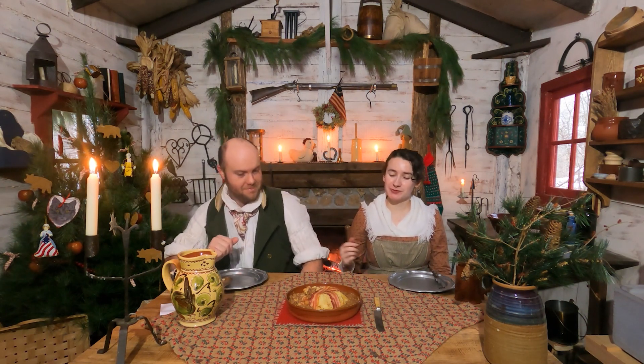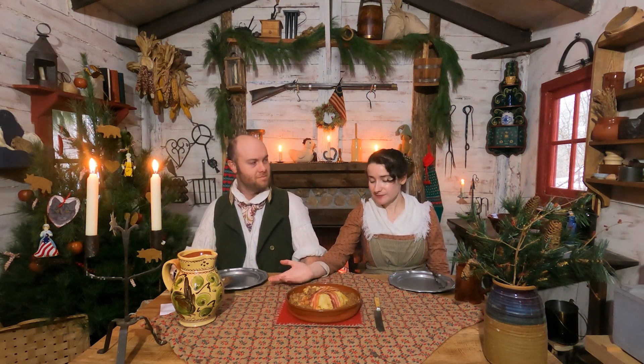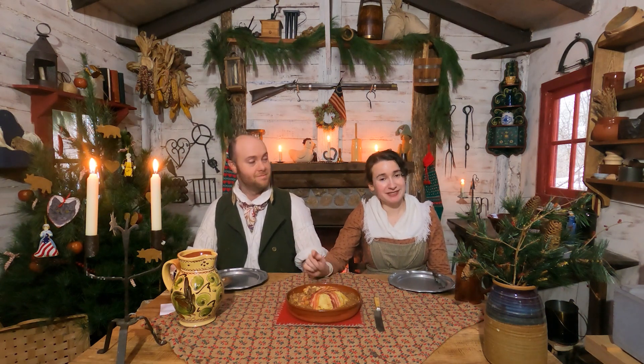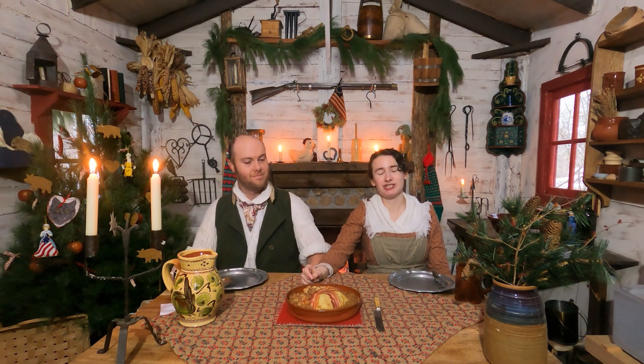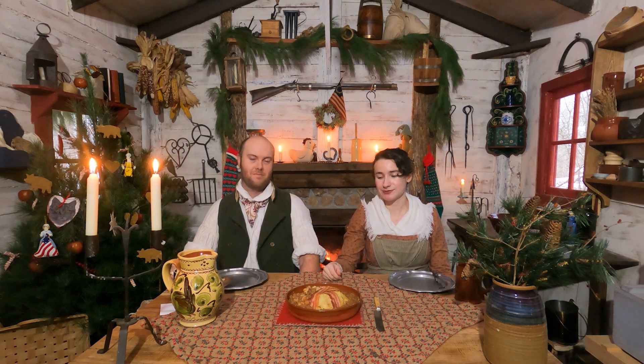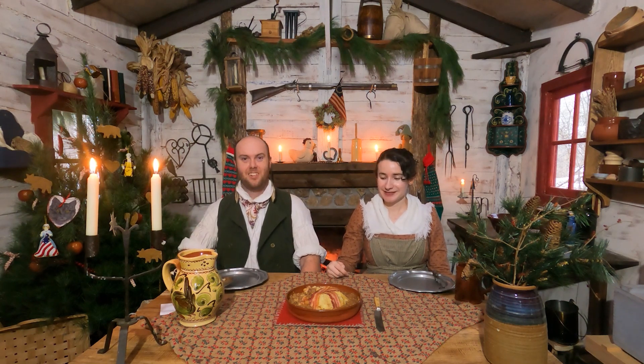This is actually a dish from 1823 from the cookbook called American Domestic Cookery. However, the sauce I got from another cookbook published in 1808, A New System of Domestic Cookery, because the American Cookery book did not have the recipe for the sauce. It just said use a curry sauce, but there was no recipe for the curry sauce in that whole book. So I had to go back to a previous recipe we made that was really good. I like curry, and I love it.